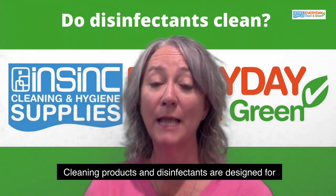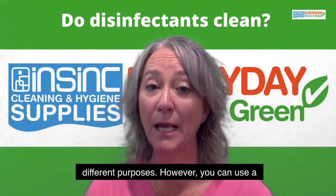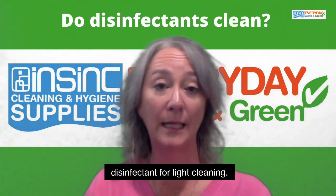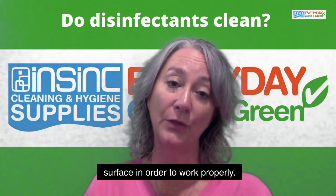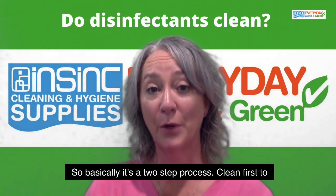Cleaning products and disinfectants are designed for different purposes. However, you can use a disinfectant for light cleaning. A disinfectant needs a clean surface in order to work properly. So basically it's a two-step process.